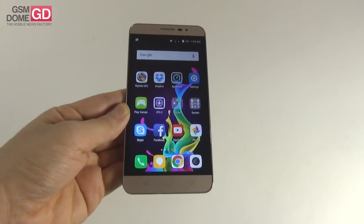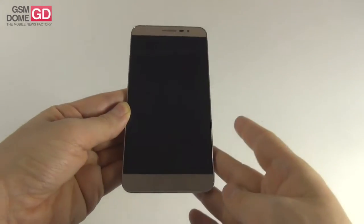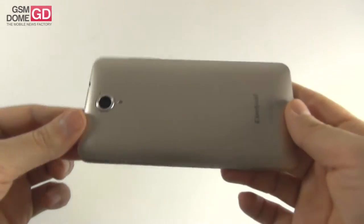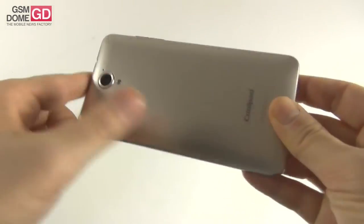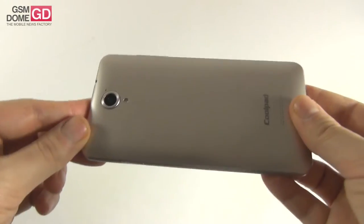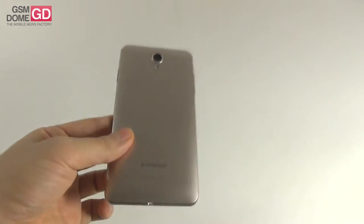This product is priced at 149 euros and design-wise it reminds me a bit of the latest Huawei handsets, maybe a bit of the Huawei Mate models. Its case is made of polycarbonate but it imitates metal pretty well. It's a matte polycarbonate and the colors available are white, gold — this one here — and black.